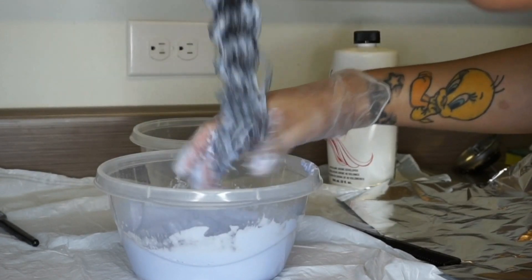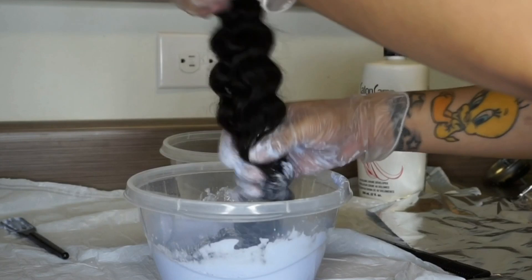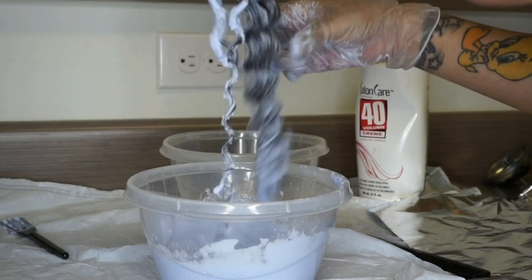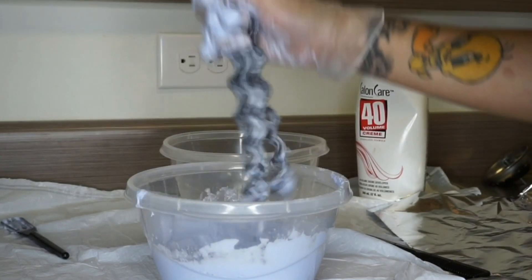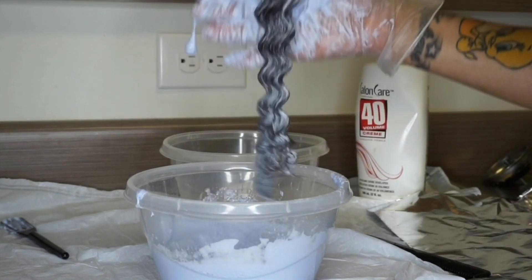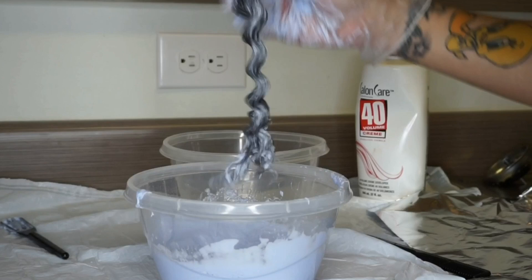You want to make sure every strand of the hair is saturated with the bleach, because even though we're doing an ombre, we still want the bottom part to have an even consistency. We don't want some strands super light and some dark in one area, so you want a nice clean ombre. At the top of the bundle, I only put a little bit of bleach there where it's going to be a bit darker.